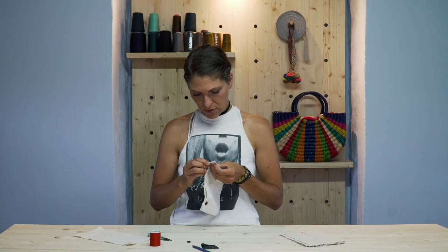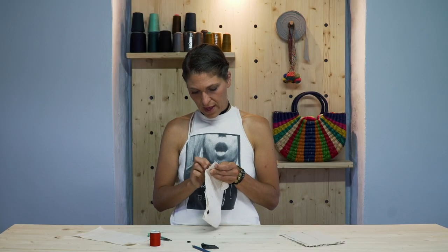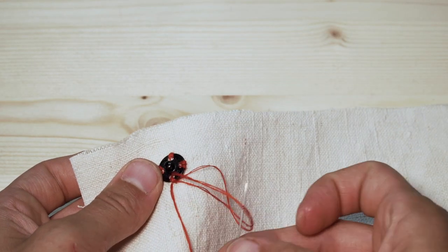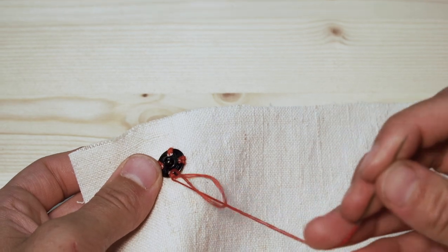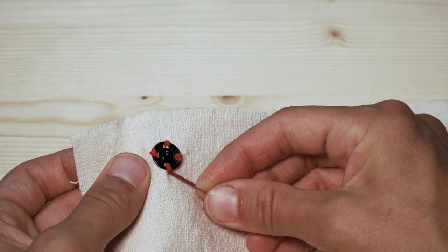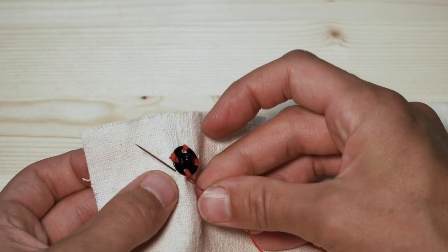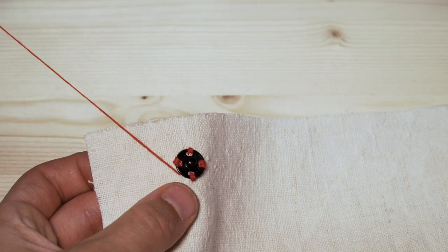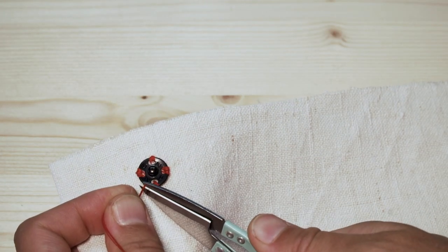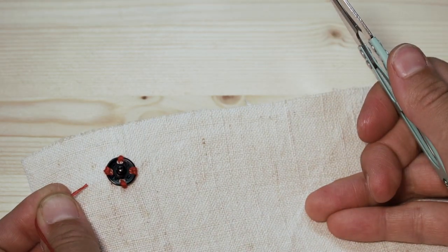Then you tie off your thread by picking up some thread and some fabric and putting your needle through the loop. From there, don't cut your thread right at the knot. Take your needle and thread and just thread it through some of the fabric, then cut at the surface of the fabric. And there you have it.